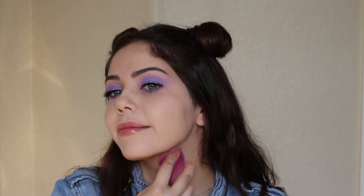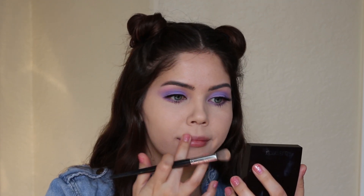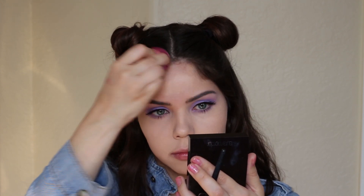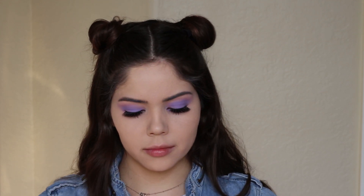As you can see, I'm working in sections and the reason for that is because it sets fairly quickly. It's best to work in small sections rather than applying it all over your face at once. I don't even feel the need to set this foundation with powder — it just sets by itself very beautifully.